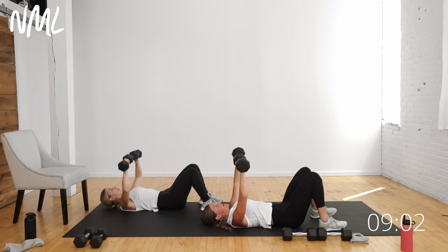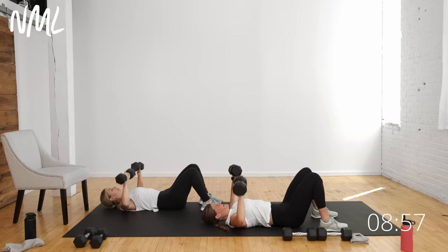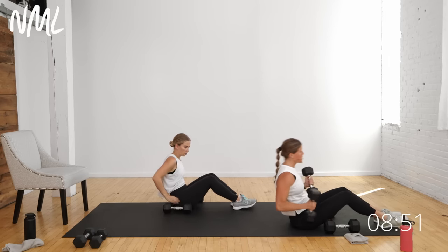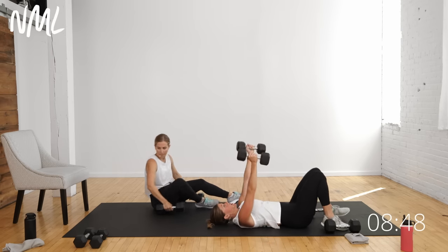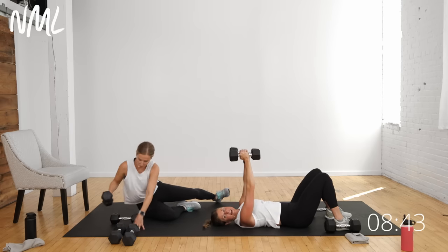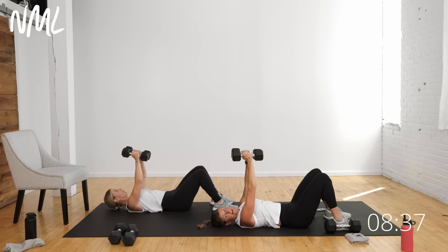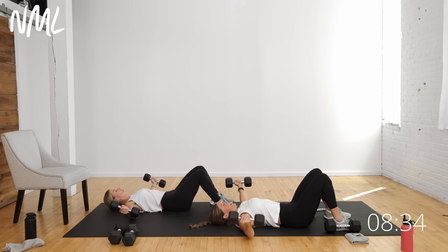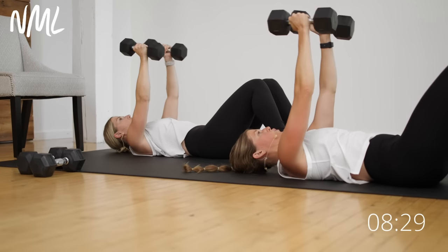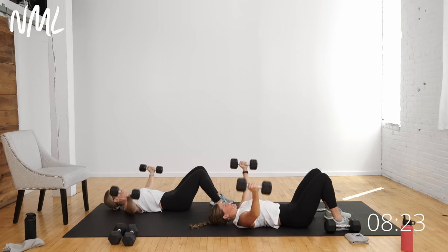Stay right there — just swapping to my 15s. Now it's a chest fly. There's an arc in the arms, soft bend in the elbows, open and close. Going slightly lighter weight here. Inhale open — back of the arms can just gently touch the ground — big exhale, pull those weights back together, squeeze the chest. Lower with control, exhale close. Big full range of motion. The chest fly always makes me sore every single time — it's that good stretch at the bottom.